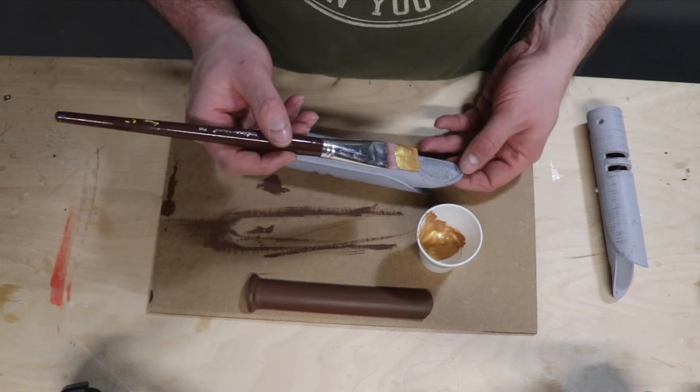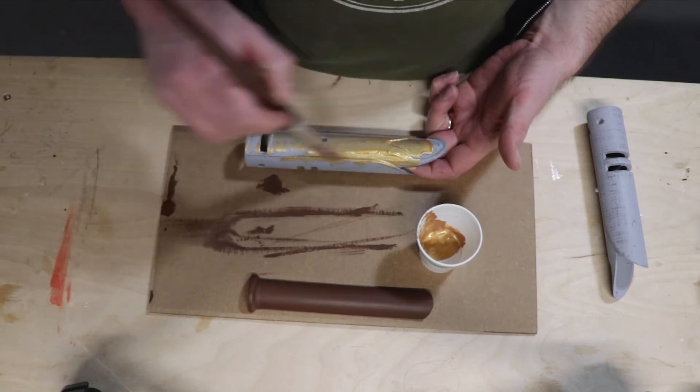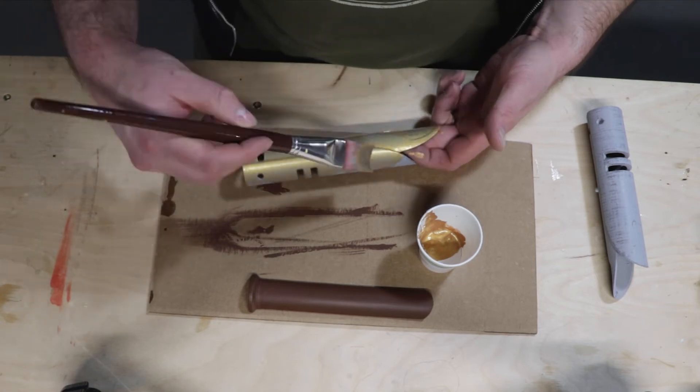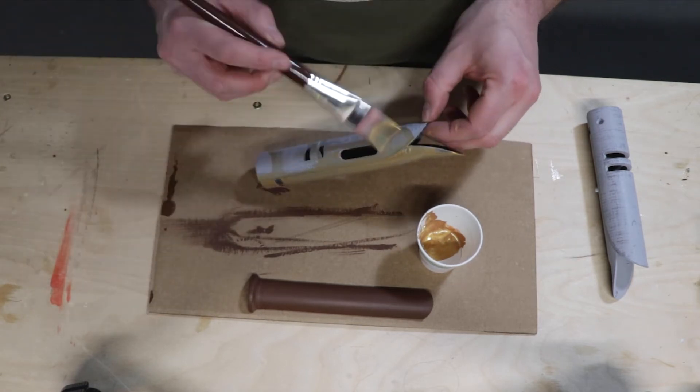I chose to do something a little more obscure from the Star Wars universe — I went with a Temple Guard's lightsaber. I know the main characters out there have their own lightsabers, so I guess my question to all of you: do you have a favorite lightsaber? Or is your favorite weapon from Star Wars not even a lightsaber — is there a blaster? Let me know in the comments below.